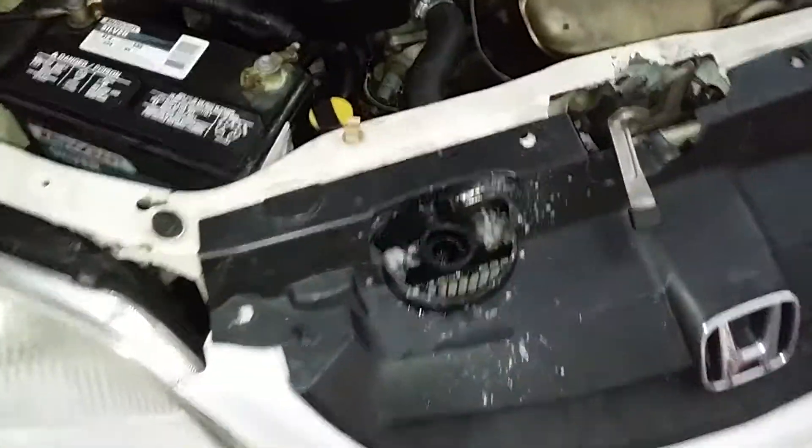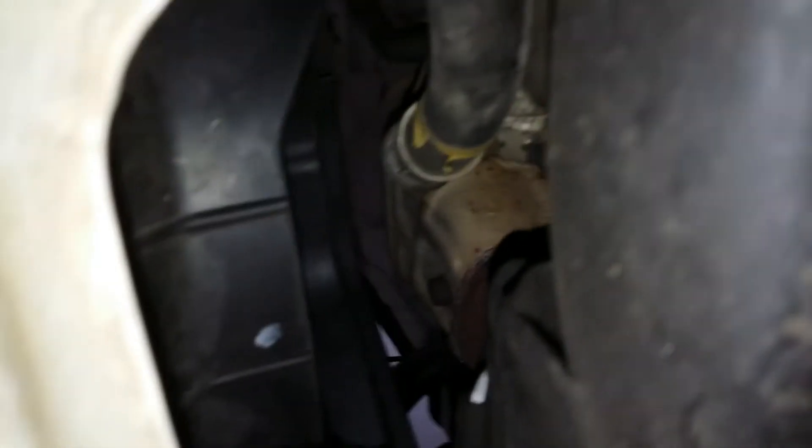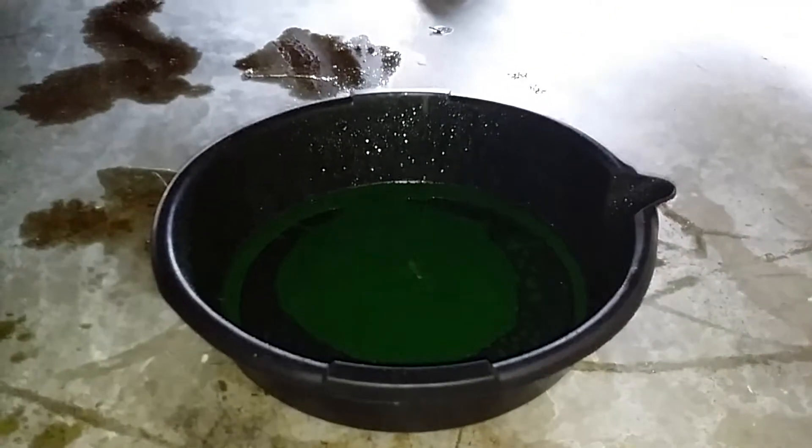2001 Civic — the radiator is leaking. What I'm going to do is put the car in the air. As you can see, it's leaking right there. Come under the car — the drain plug is right there. I'm going to go ahead and drain the radiator first and just let the coolant drain out as much as possible.